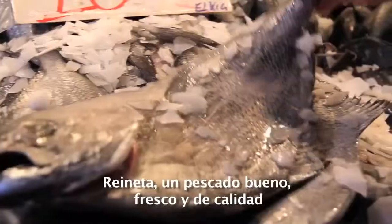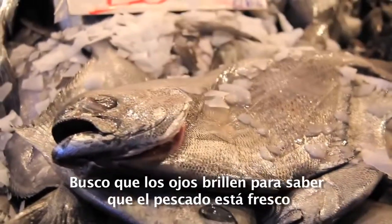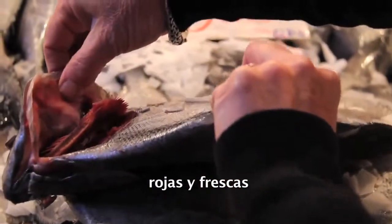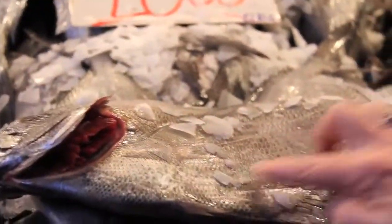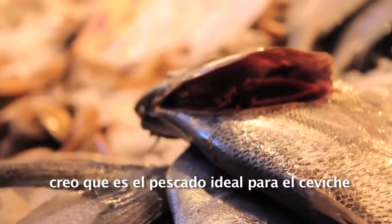Let's see what we have. Reineta — a nice fresh sushi-quality fish. I'm looking for shiny eyes for the fresh fish. We open up and look at the gills — they're red and fresh. That looks perfect. Shiny scales, no odor whatsoever.